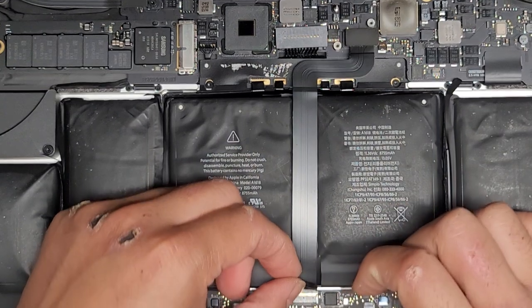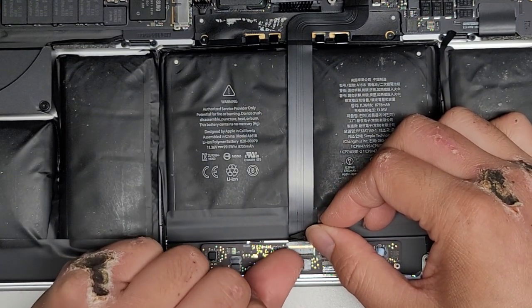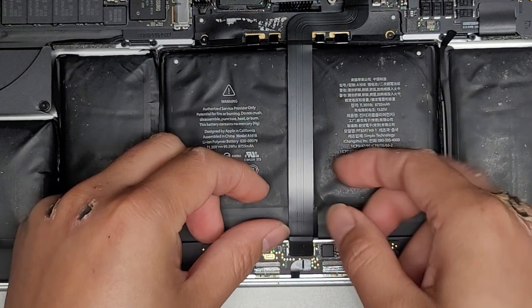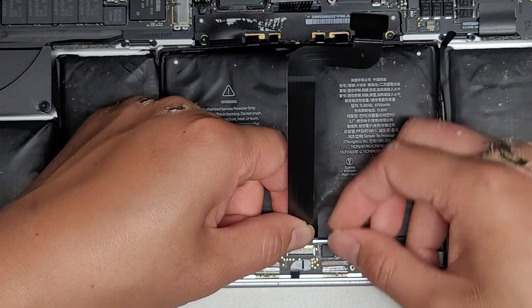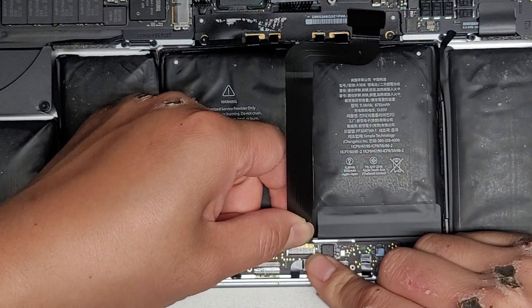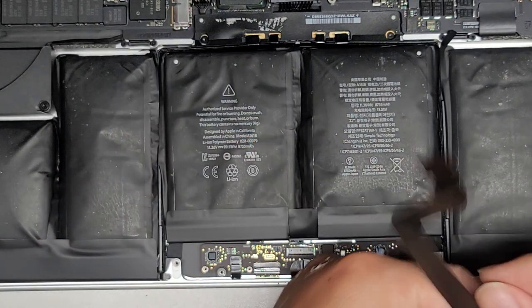Pull this up now and then disconnect this part of the connector by flipping this latch up, just like that. Once you do that, grab hold of this connector and pull it out. There is some adhesive under there so it's going to be a little difficult to remove, but just pull it out — and there we go. Set that aside.